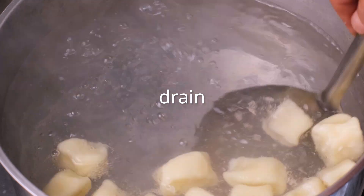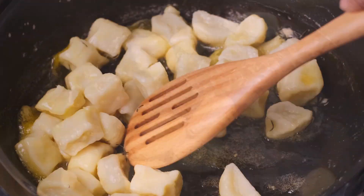Boil the gnocchi in the salted water for about 60 seconds. The fun thing about gnocchi is when you first put them in the pot they'll be in the middle or bottom of the pot, and then once they're finished cooking they're going to float to the top. You'll know immediately when they're done.